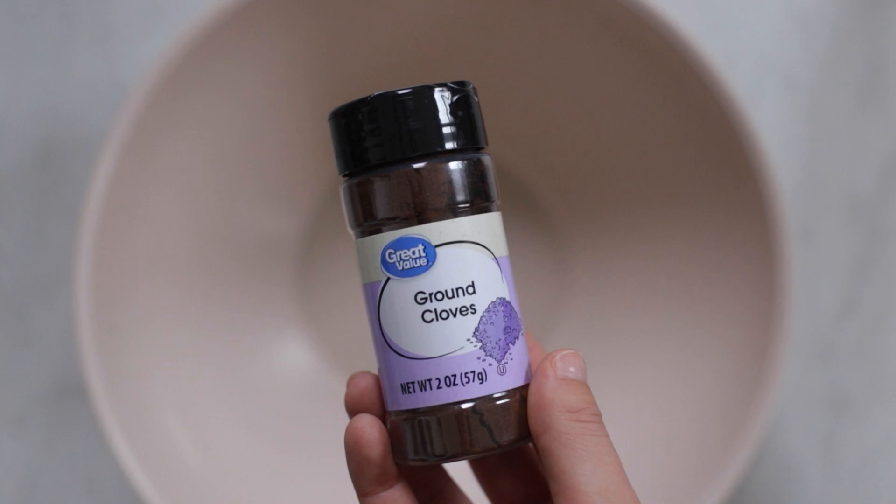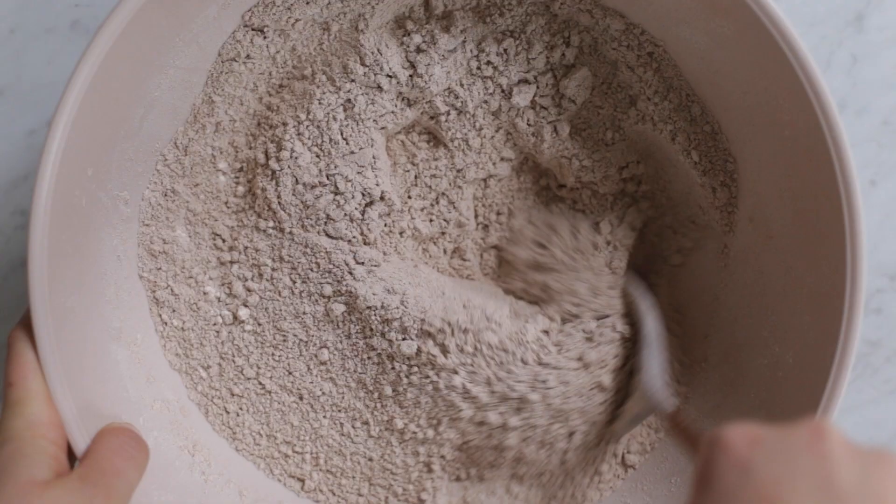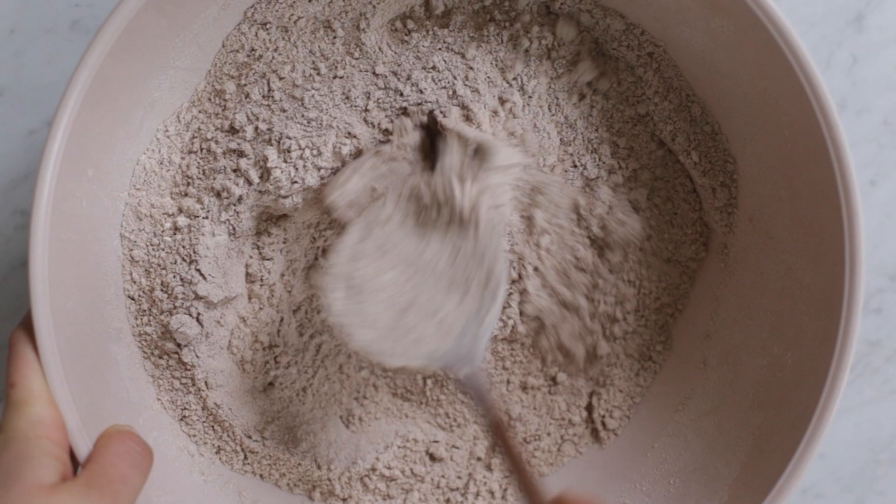Here's how to make these gingerbread salt dough ornaments. You'll need a half a cup of cinnamon, quarter cup of cloves, quarter cup of ground ginger, one cup of salt, three cups of flour, and two cups of water.